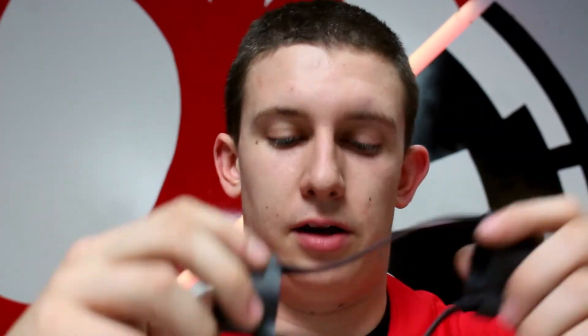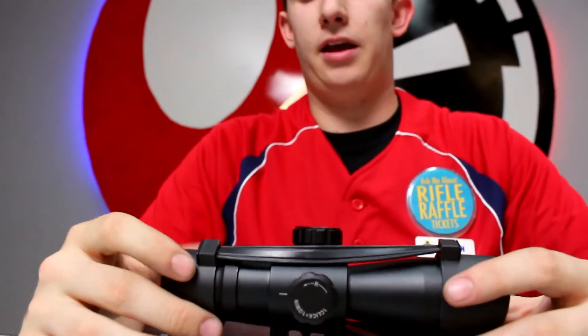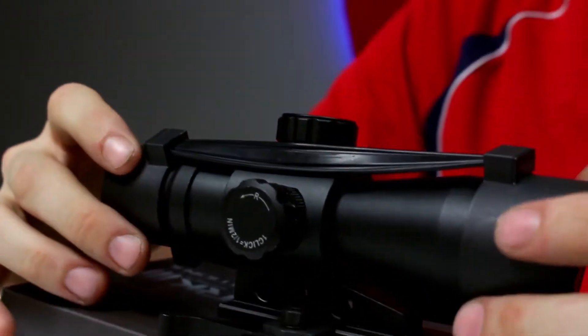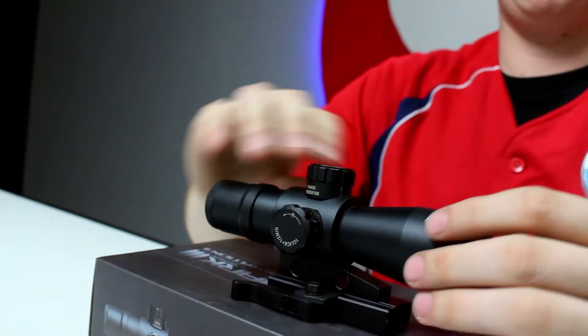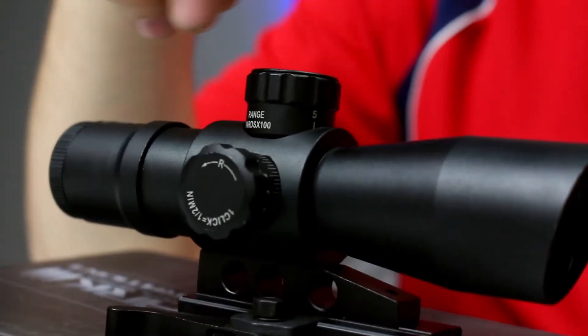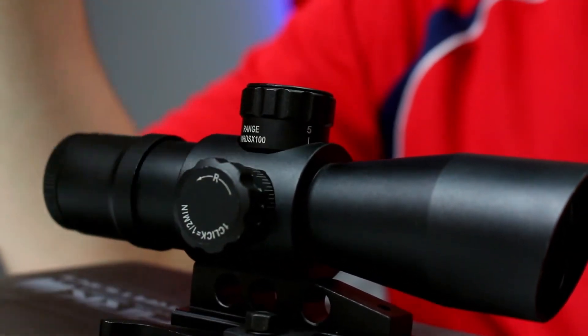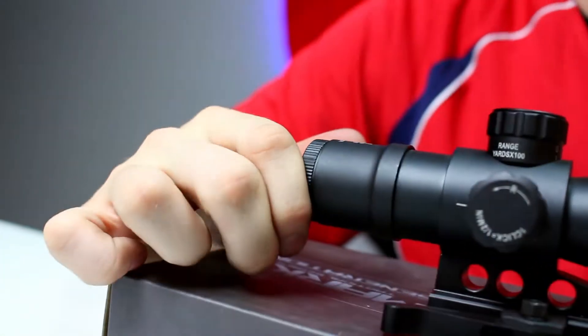The fourth sight in our lineup is the Mark 3 Tactical Series Generation 2 4x32 scope. Just like the previous one, it has scope covers and a metal tube, and it is water, fog, and shock resistant — all three of the 4x32 sights share that feature. It has the same up, down, left, and right adjustments, plus a diopter adjustment in the back to sharpen the crispness of the reticle.